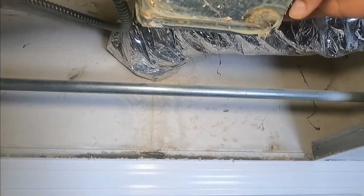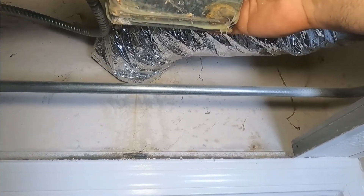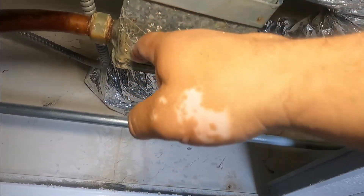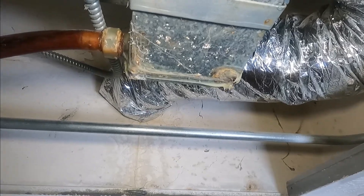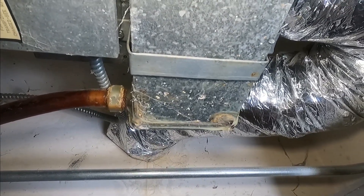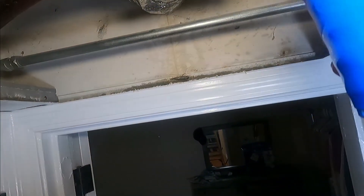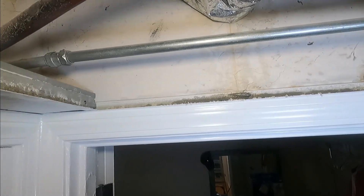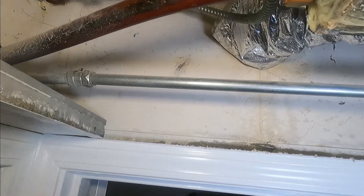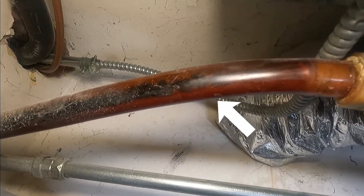My hand is inside the tray and it's not full, so I don't think it's going to be the drain — otherwise it would be full. What I'm going to do is pour some water onto the tray and see if the water goes through the drain as it's supposed to. If that's the case, then it's more likely the unit is undercharged. So I'm going to pour some water in and we're going to see.